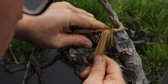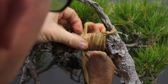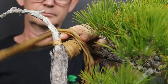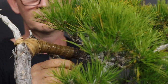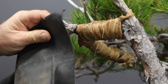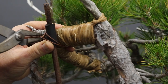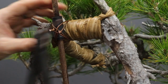When making big bends like this, it's always a good idea to use raffia as this will help to prevent splitting in the wood. If there are any contact points between the metal bars and live tissue, be sure to protect it so that it does not get damaged during the bending process. I am using a piece of rubber tube.